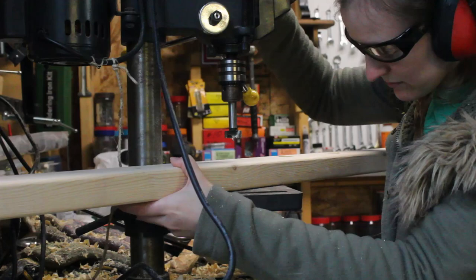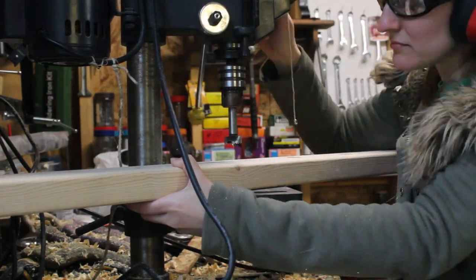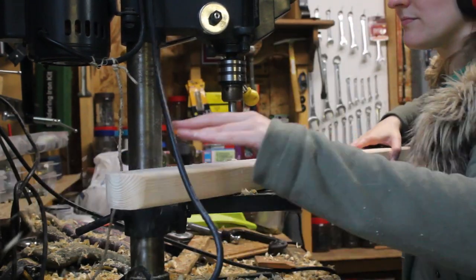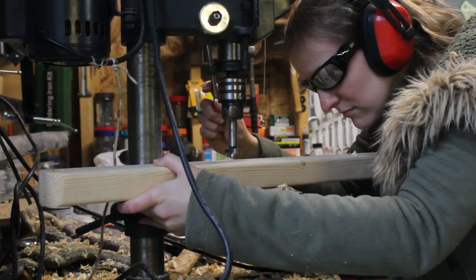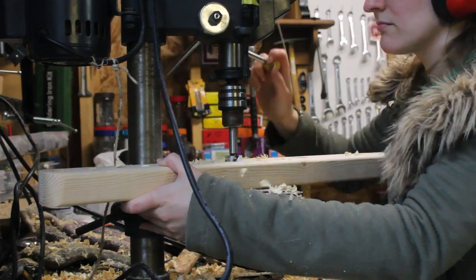Then I worked on drilling holes for the dowel rods. I used a one-inch Forstner bit and set the depth of my drill press at three-quarters of an inch. It went quickly, considering I only had to clamp the end holes and could brace the wood against the drill press for the rest of the holes. For exact hole placement and dowel spacing, see the blog post linked in the description below.